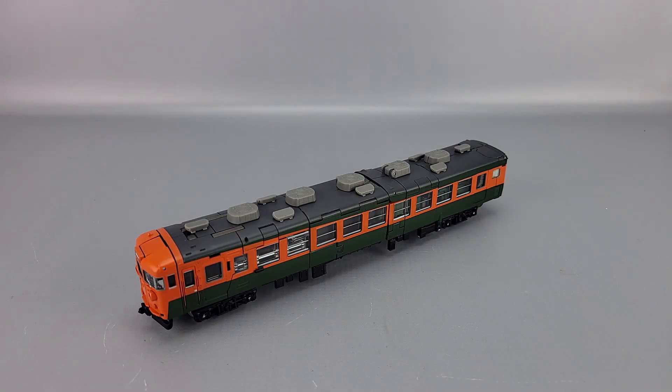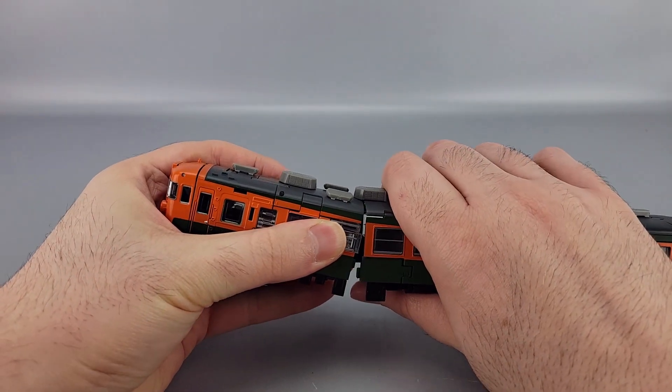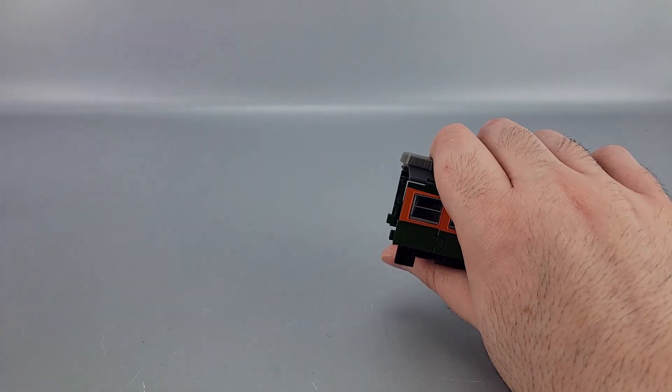Hey everyone, welcome to another transformation video. This is the MPU GEO 4 Suikin. We're going to go from train to robot to combine mode and back to train. So let's get started. The first thing you want to do is right here at this seam line, untab it — just like that. There are hook tabs at the top, so do that and put it off to the side for now.